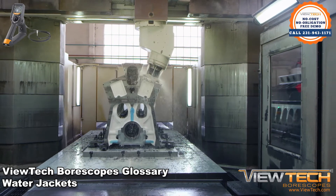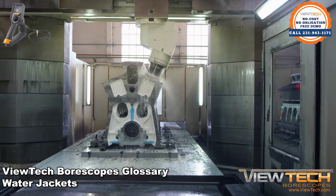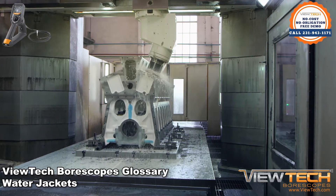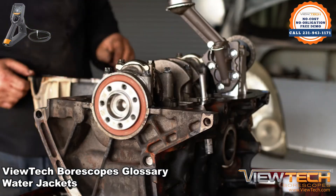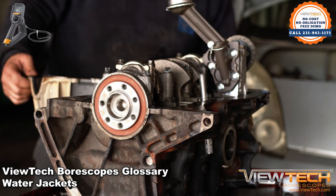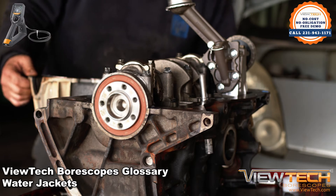Maintenance technicians frequently use boroscopes, video boroscopes, and other inspection cameras to ensure that water jackets and the components that they surround are in good working condition. In large engines, they can be hard to reach. In smaller engines, a minor disassembly might be quicker than trying to inspect with remote visual inspection tools.